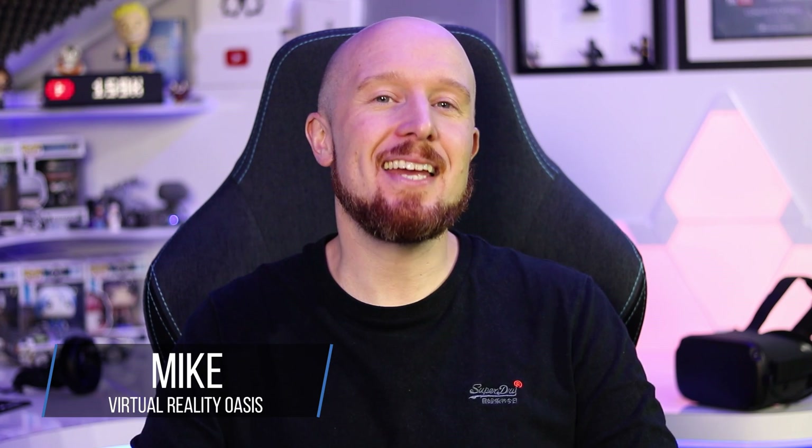Welcome to the Oasis. My name is Mike and today is an exciting day as the Oculus Link update for Oculus Quest is now live, enabling you to connect your Quest to a PC to play full PC VR games.